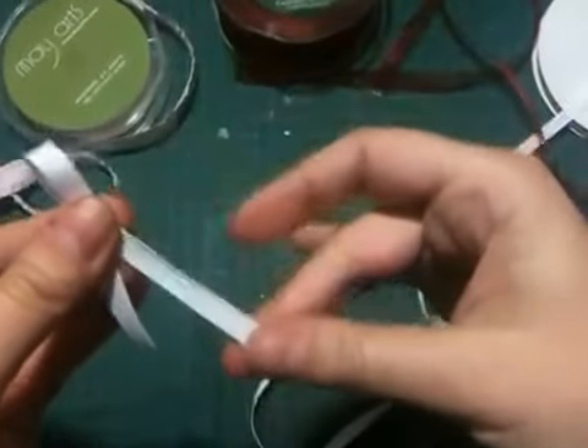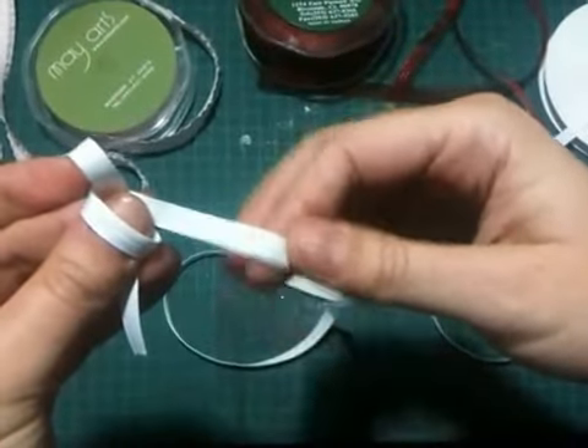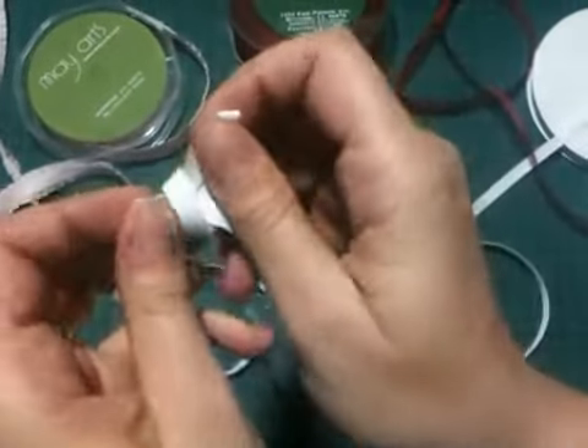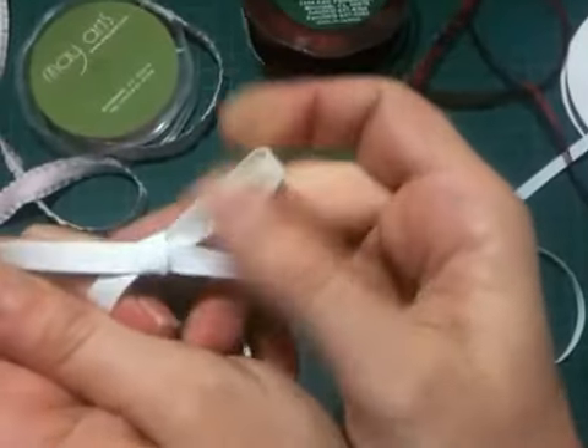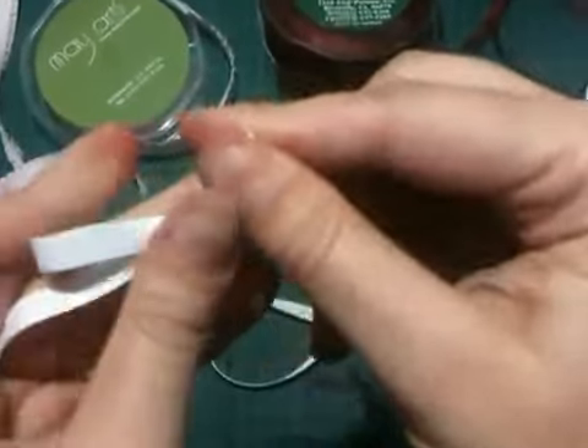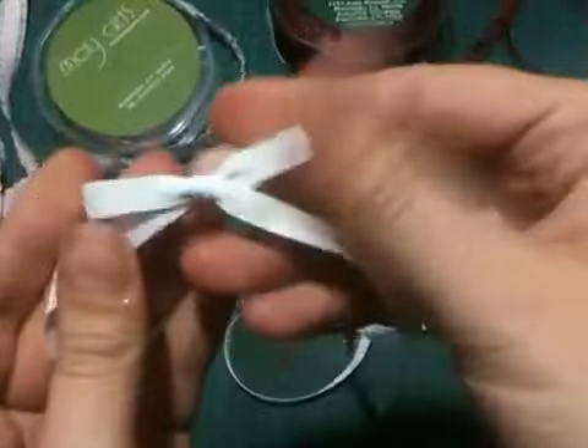Let's do that again: the tail is forward, perfectly flat. I go across my thumb and around the back keeping it flat, pinch my back ribbon together and tuck it into the hole made by my thumb, pull my bow tight, hang on to my knot to pull the tails in, pull my bow until I have it how I like it.